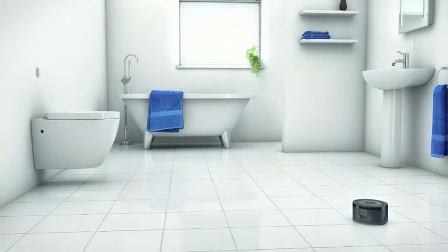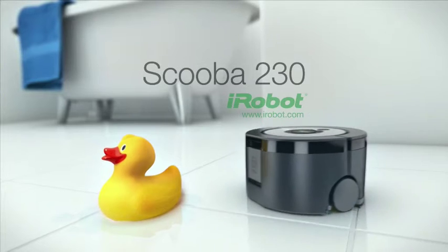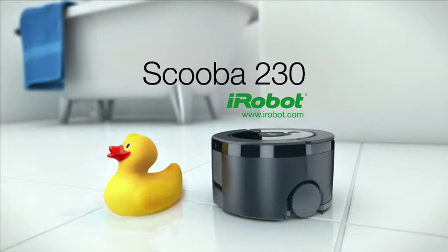And because we see all this, all you'll see is beautifully clean floors. The new Scuba 230 from iRobot.